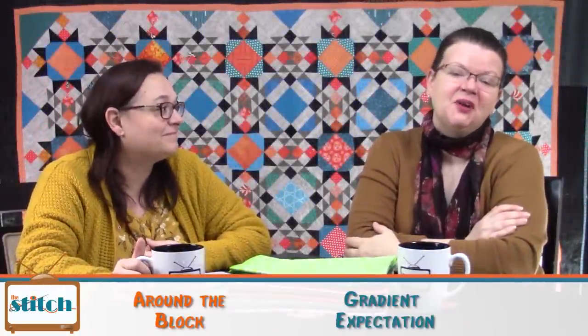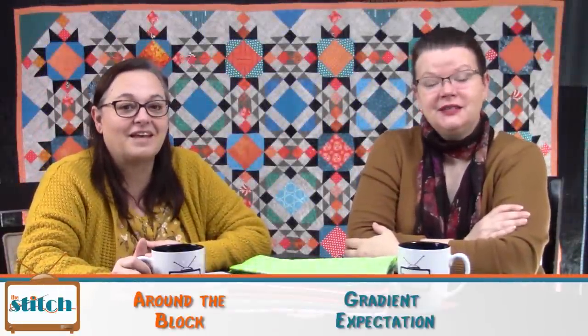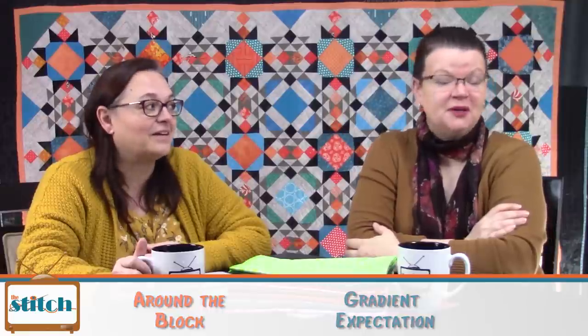Hi, welcome to The Stitch TV Show. I'm Lynn. And I'm Pam. We're happy you're joining us today. The Stitch is an online quilt talk show, the perfect soundtrack for your sewing room. In addition to our talk shows, we also post tutorial videos, virtual stitch-ins, and even online quilt classes. You can learn more at thestitchtvshow.com.